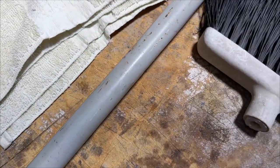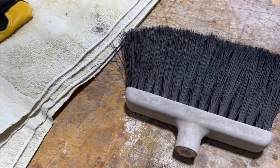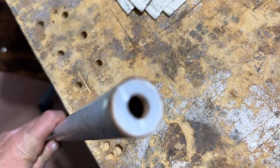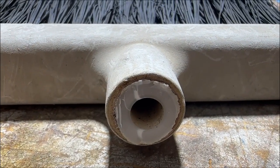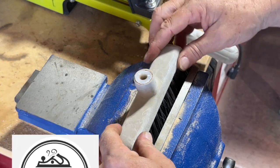So you have a broken broom. Well, rather than throwing it away and buying a new one, instead why not fix it? In this video I'm going to be sharing a simple and easy fix that delivers new purpose for years to come. Welcome to Suburban DIY, my name is Rich.